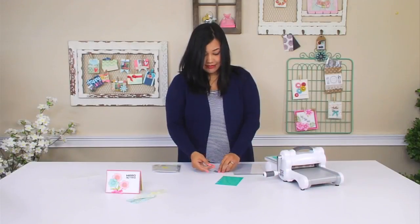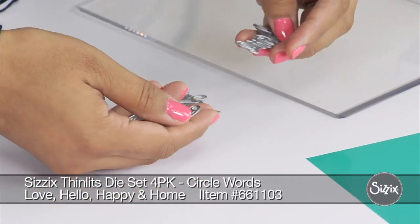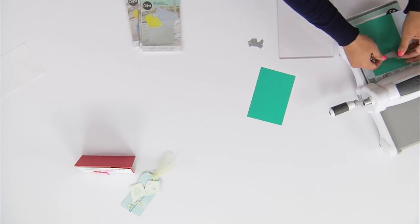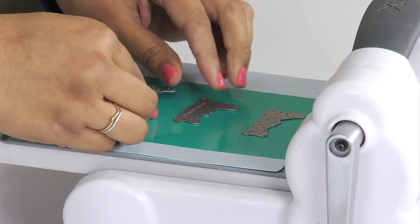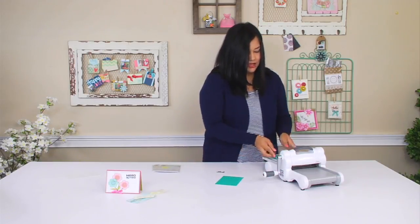The thinlit dies that I'm going to be working with are some Stephanie Ackerman sentiments. So they say happy, love, home — they're really cute. So we're just going to set those down.